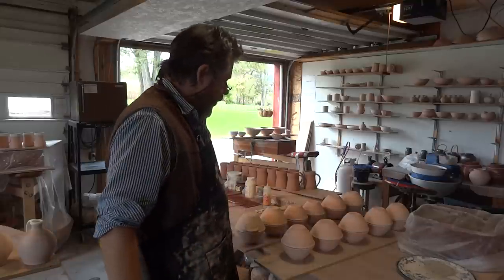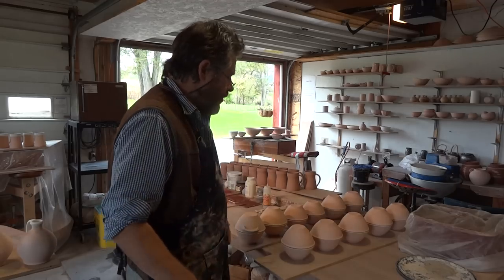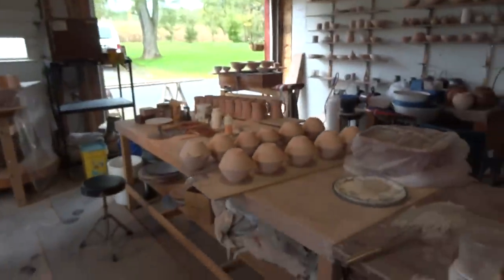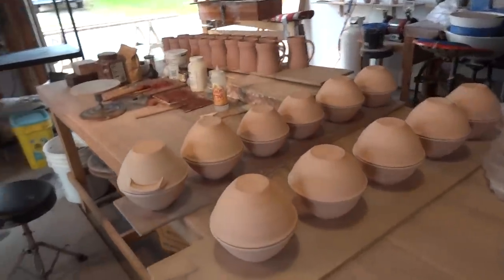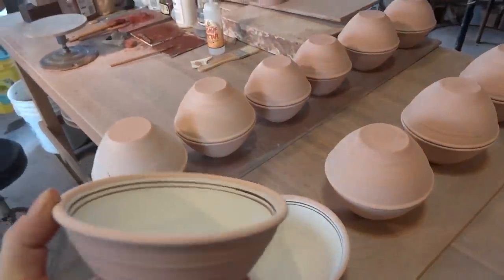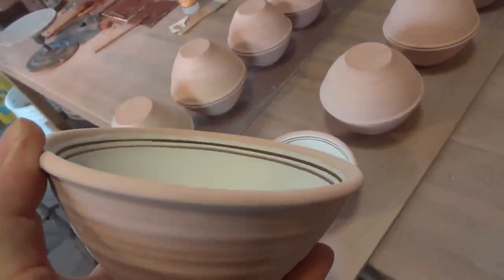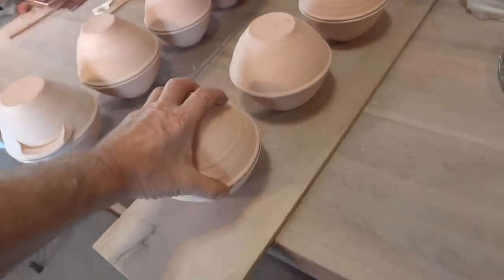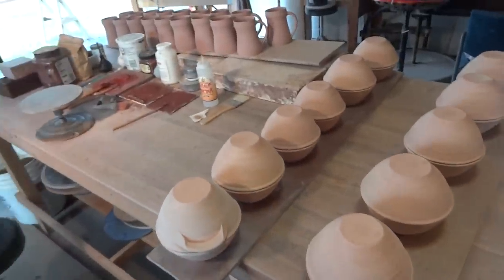Hello everybody, welcome! I'm here in the studio. You can see I've got a bunch of GP bowls — these are some from the last bisque kiln that you saw me unpack. I've now glazed them on the inside. These GPs are only glazed on the inside and they're banded with a couple of cobalt lines. Notice that the glaze does not go right up to the rim — it stops just short — so that enables me to fire them face to face like that.